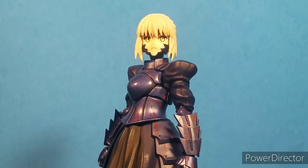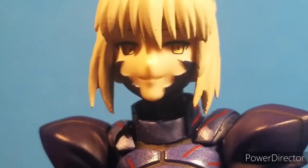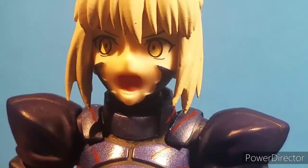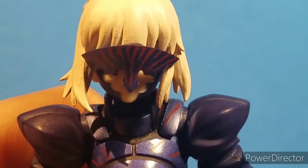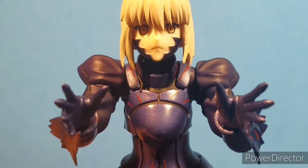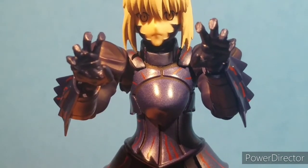Going over her accessories, we have her default expression, a sinister smirk with eyes looking to her left, and an Excalibur faceplate. She has her regular hair piece, another one with her hair blowing in the wind, and her final one with her mask. For her hands, we have her fist, her open palm hands, her sword grabby hands, her scary claw hands, and an extra hand joint that I don't need but it is appreciated.